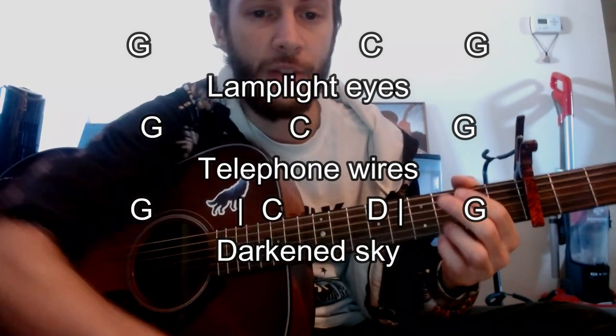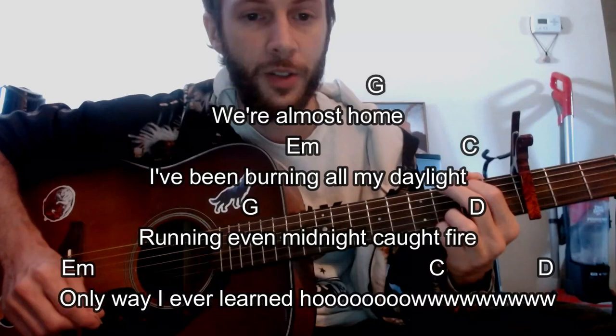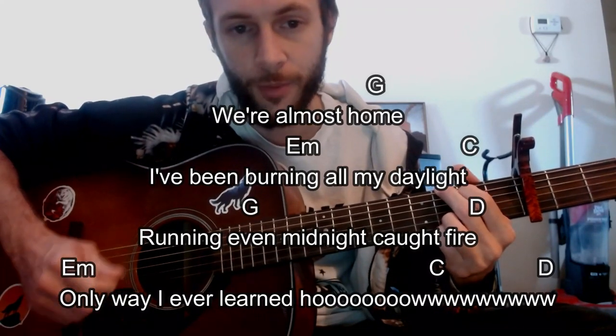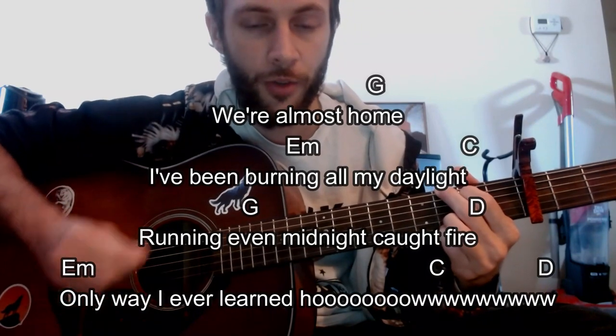I like the capo on the 3rd fret for this E minor because this part right here — 'we're almost home' — is kind of like the chorus.